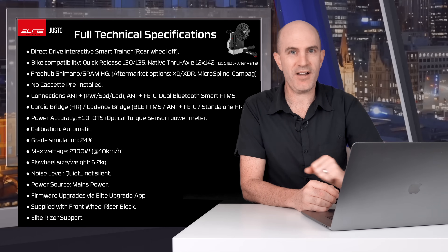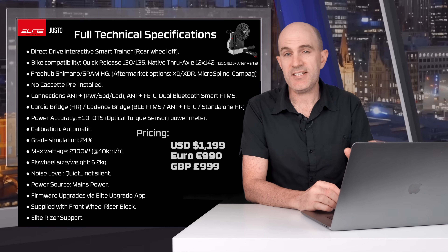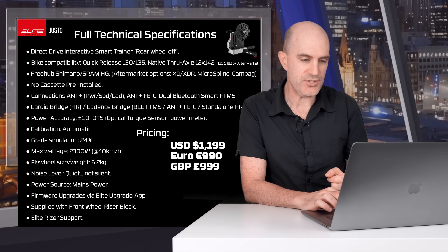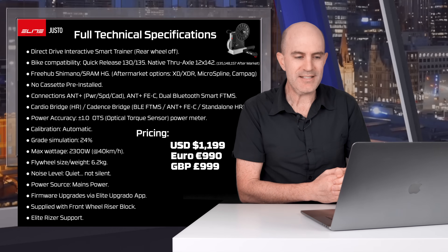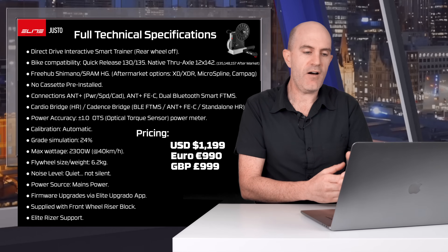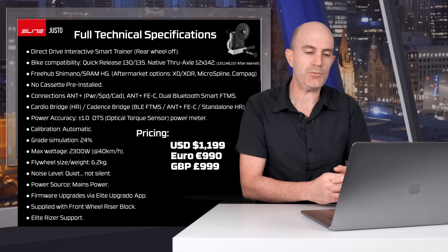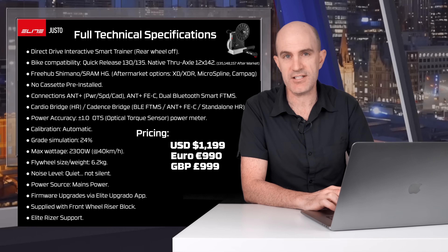This does have Elite riser support, so a pivoting rear axle so your bike can go up and down. On to the pricing: there is a small step up from the Elite Dorito XR which was released two years ago. The Justo comes in at $1,199 US, €999 Euro and £999 pounds. Availability is Q3 2022 in Europe and Q4 for the rest of the world.